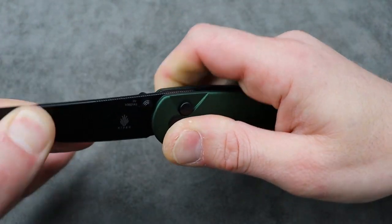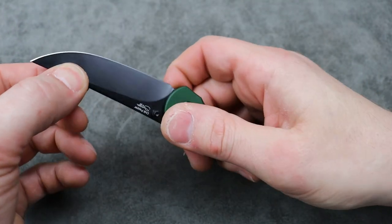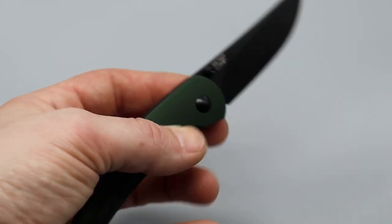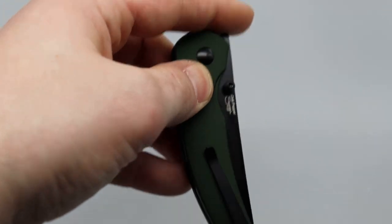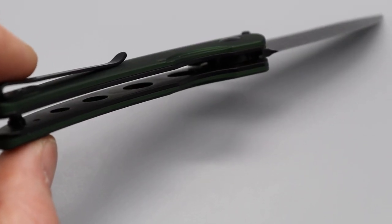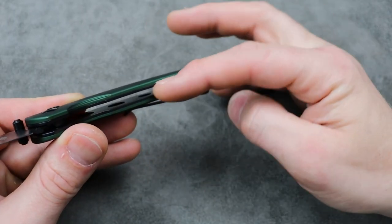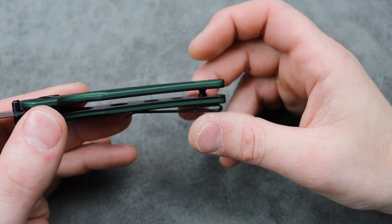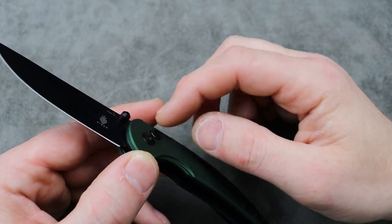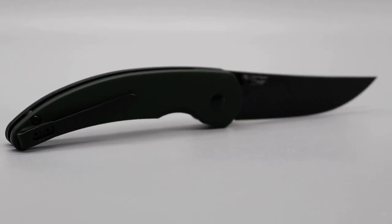Lock up — rock solid, as it should be since it's new. Some button locks have a little bit of play, but this one's good to go. There is milling on the inside of the liners, and it does have steel liners on the inside. I'm not sure why they went with steel liners — you'd think they would have just done aluminum, maybe with a little bit of liners tucked in. Either way, you don't really see them too much.